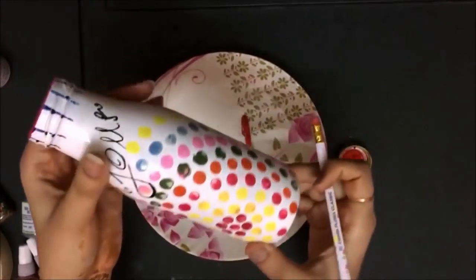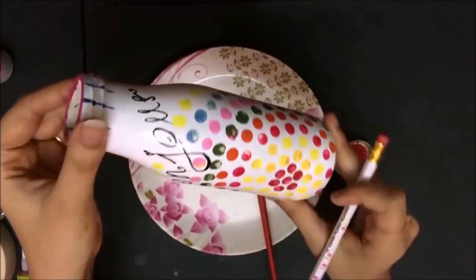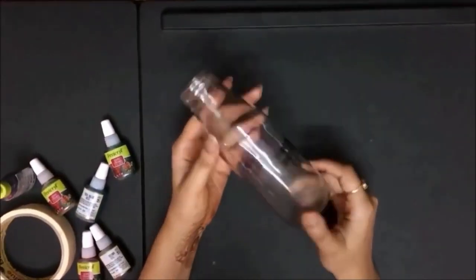Just put the imprint like this and make any design you'd like. In no time your vase is ready — just like this. It's so colorful and beautiful, isn't it?